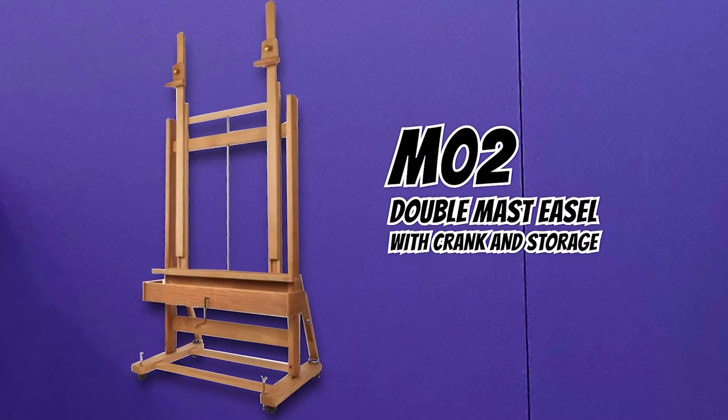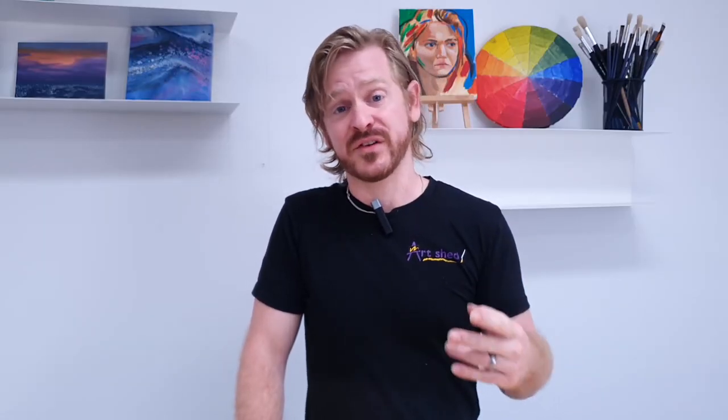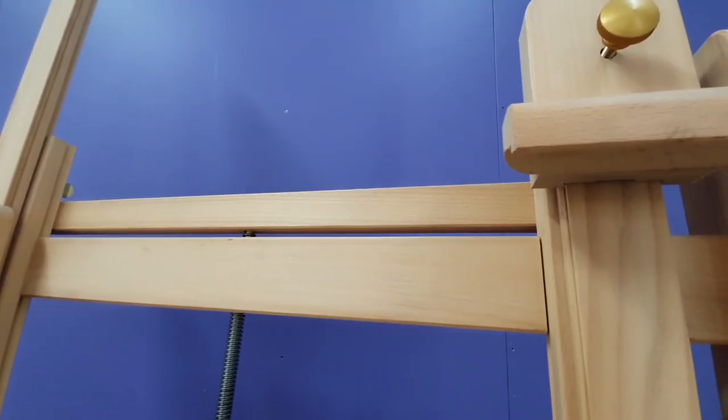The M02 double mast easel is the crème de la crème of crank easels. It has all the amazing features of the M4 but with the added bonus of a double mast, which allows you to work on two canvases of different sizes at once or on a very large canvas. Maximum working dimensions are 1m by 235cm with a loading capacity of 40kg.